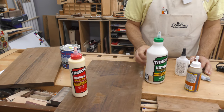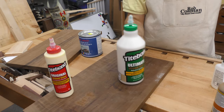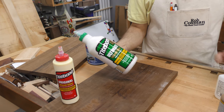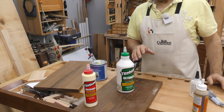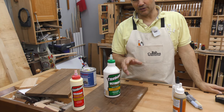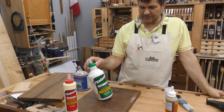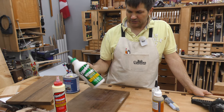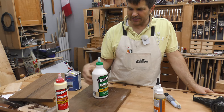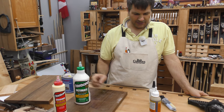What I use now is Titebond 3. It gives you a little more open time — meaning when you spread your glue, you've got more time before it starts to skin over and becomes less effective. It's also water resistant — not for building a boat, but good for outdoor use. It has all the properties of yellow glue plus the fact that it's waterproof, so that's why I use it.